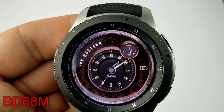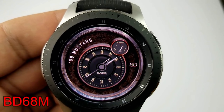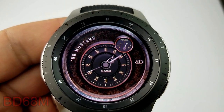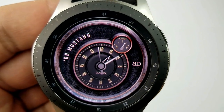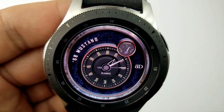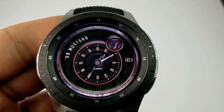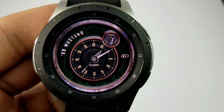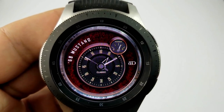The last watch face is another analog version inspired by the classic 1968 Ford Mustang. The clock is designed to resemble the speedometer and instrument panel of the classic car, and it even includes a fuel gauge at the top which shows your battery remaining. This one comes pre-loaded with six background themes, all very rich in detail and fitting nicely with the overall theme.